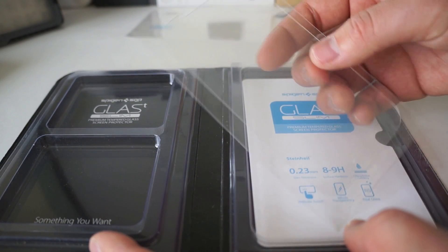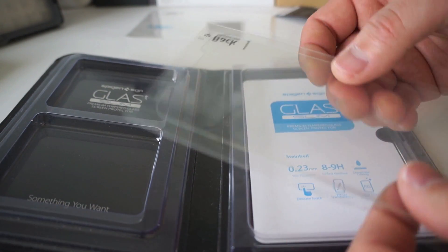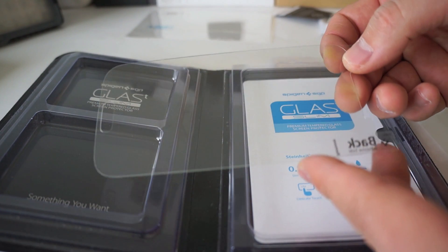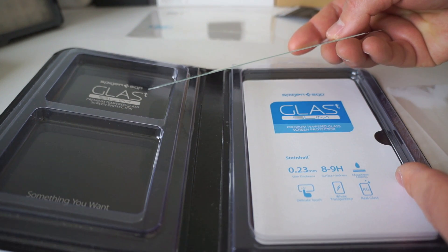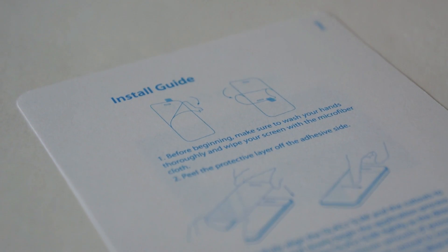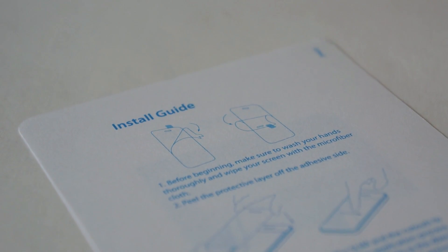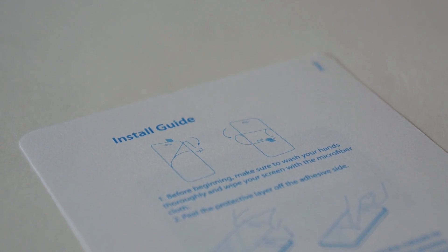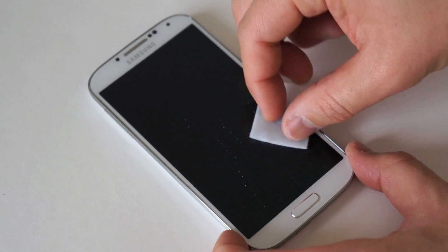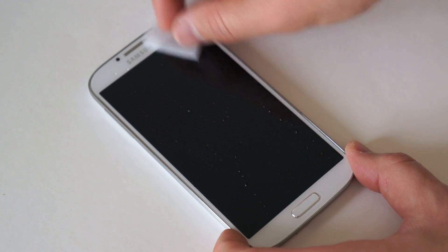Let's talk about the star of the show here, which is the glass screen protector. You can take it right out of its sleeve and see exactly how thin that sheet of glass is. It also comes with an install guide, but I'm going to be your install guide today. These protectors are actually very easy to put on, so just follow the step-by-step directions and you should have no problem.